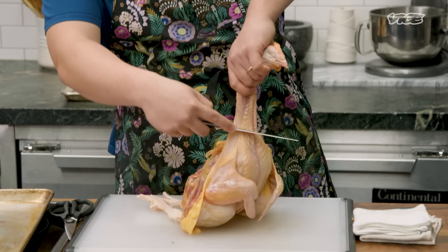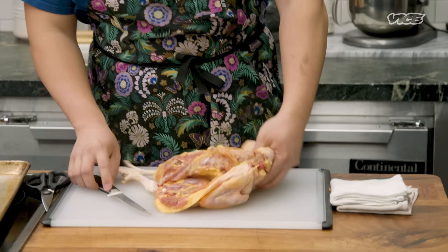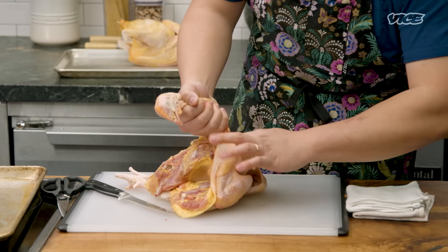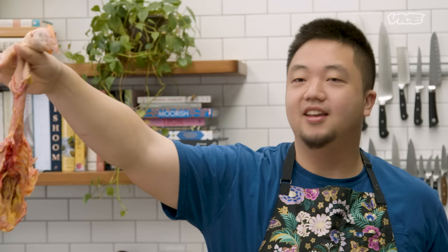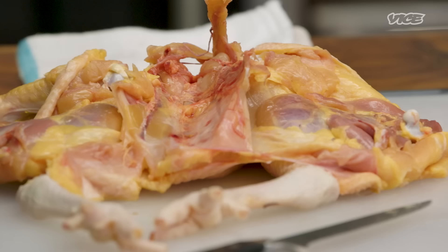So we have the legs and the wings both separated from the rib cage. What we gotta do now is to decapitate this guy. What you want to do is just release the skin, and also release these connective tissues. This is the fun part, really — you want to take your finger, go right into the esophagus, and pull. And the entire chicken head and rib cage comes off, Mortal Kombat style.